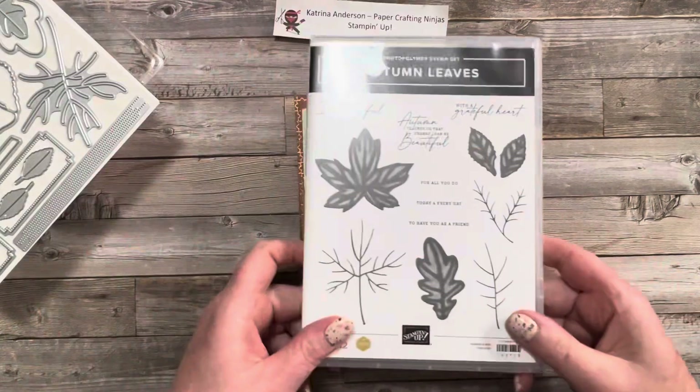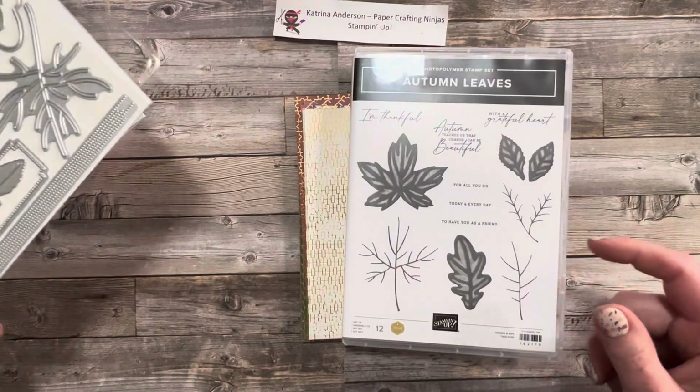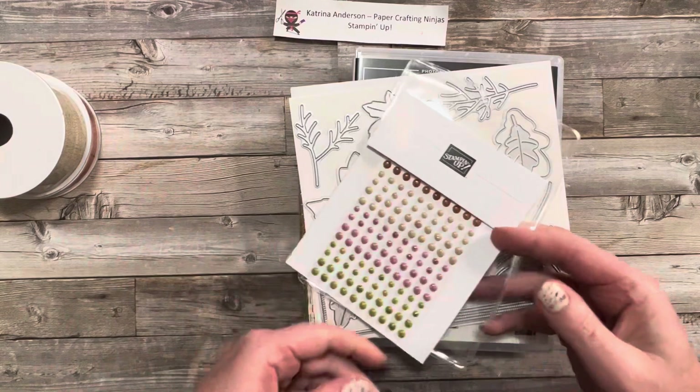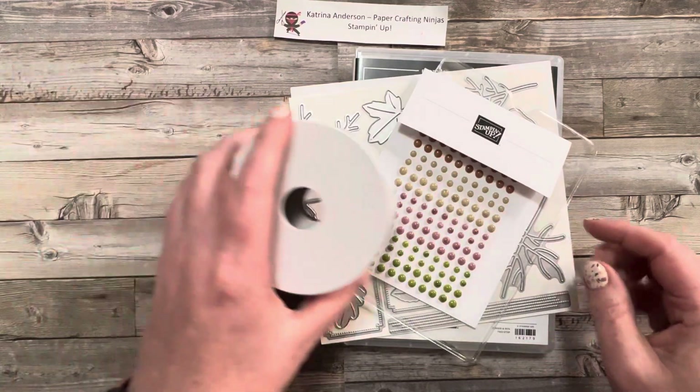And that is some of the products in the All About Autumn collection. That is on page 43 of the Stampin' Up! catalog.